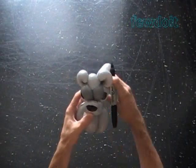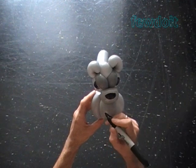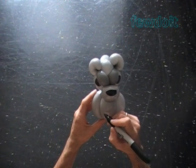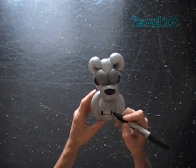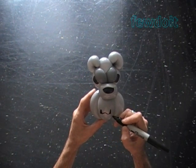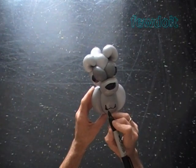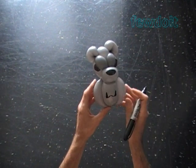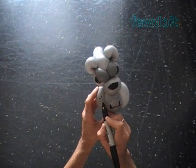Once again, I'm using a permanent black marker to draw the face. I prefer to use the least possible number of balloons to make all my sculptures — maybe it comes out simpler, but faster, and that's what counts for me. Here are the sharp fangs. Let's make a couple more marks on both sides of the face to represent the bristles.